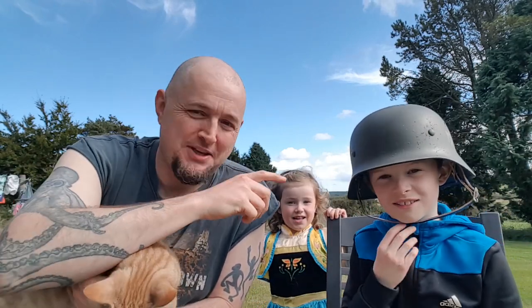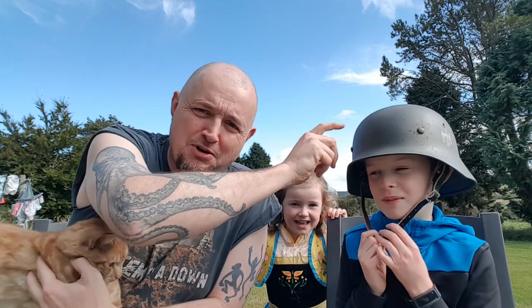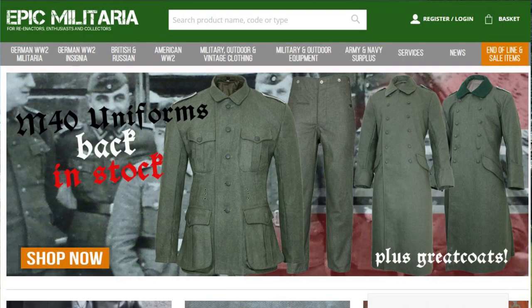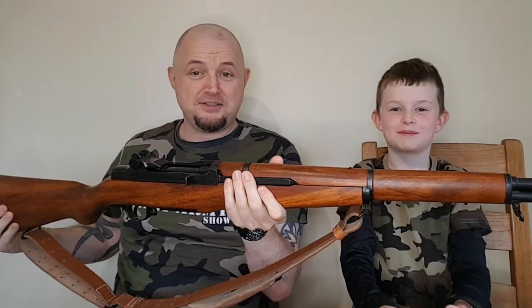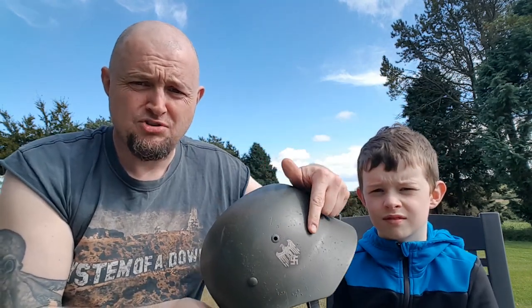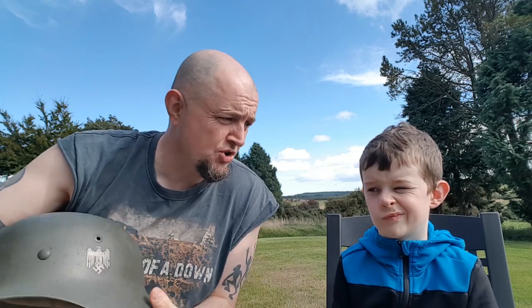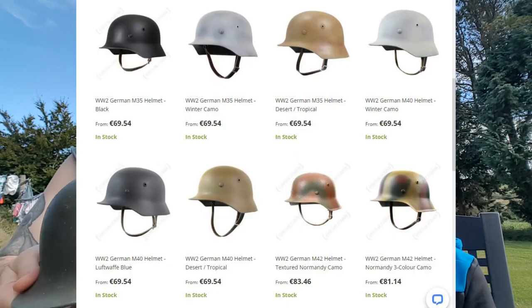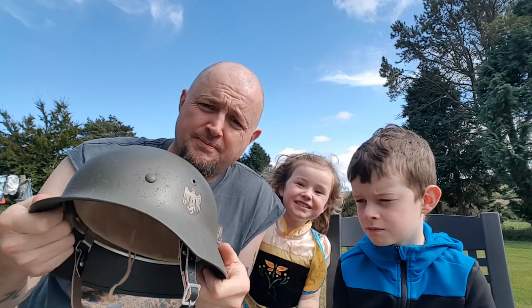So what we got this week is a reproduction German helmet from Epic Militaria — they're based in Wales. It's not actually from Germany. You can choose exactly what type of decals you get on it. We got our gun from Zip Militaria in Germany, but they can't do the German symbols because those are banned in Germany.